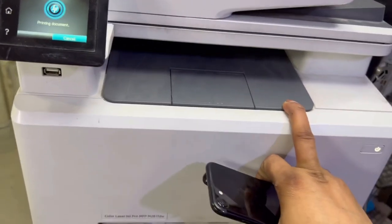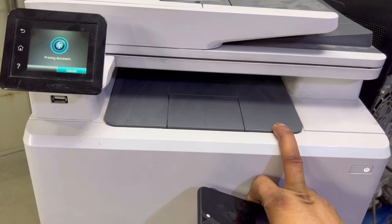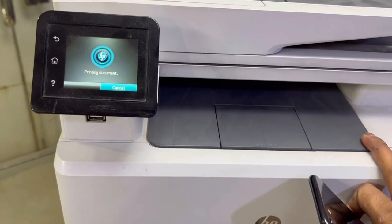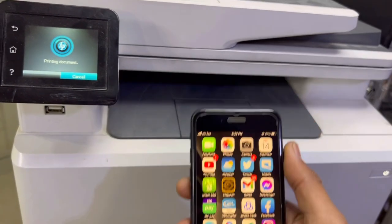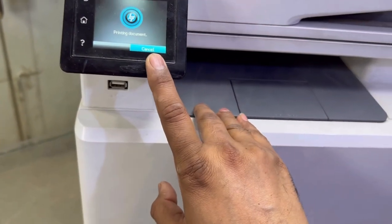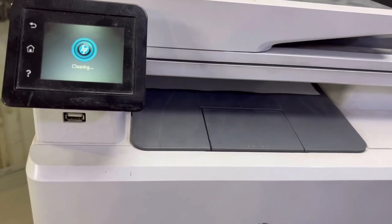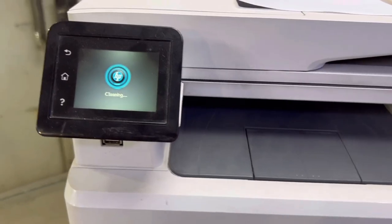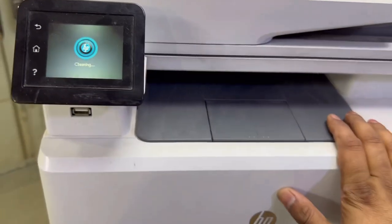Now, if you want to connect this printer with your home or office Wi-Fi router, I will just finish this print page and then connect the machine to the Wi-Fi router, so multiple devices can print while also using the internet. It started a cleaning page — let it finish the cleaning process.